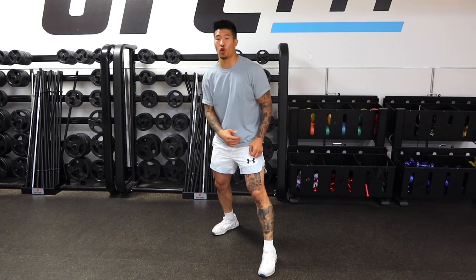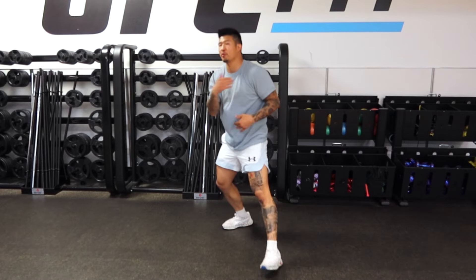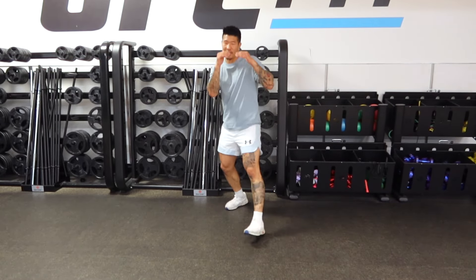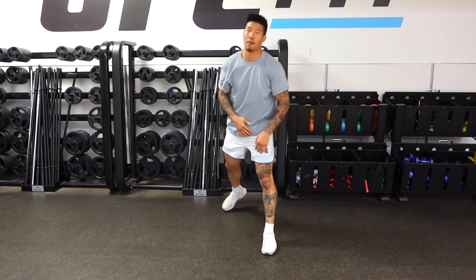Now look closely at the way that I move my shoulders when I throw my lead hook. Now look closely at the way that I move my shoulders when I throw my power jab. It's almost the same movement. So with this power jab, you're almost thinking of it as like a stepping lead hook — except I'm stepping with the jab.